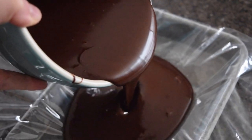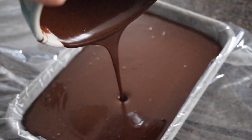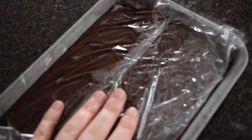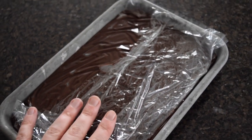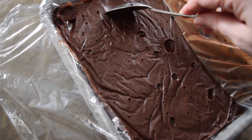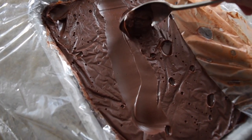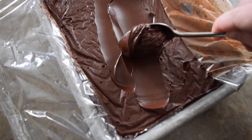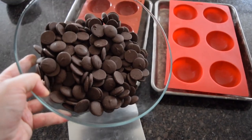When the ganache is done, I like to pour it into a small sheet pan or container lined with plastic wrap so that I can fold the plastic wrap over the top so a skin doesn't form, and leave it at room temperature to cool completely. You will know that it is completely done when you can take a spoon and pull up ganache just like you see me doing here. It should be pliable and not hard, but it also should not be runny.